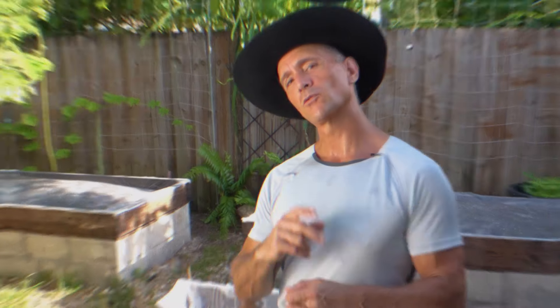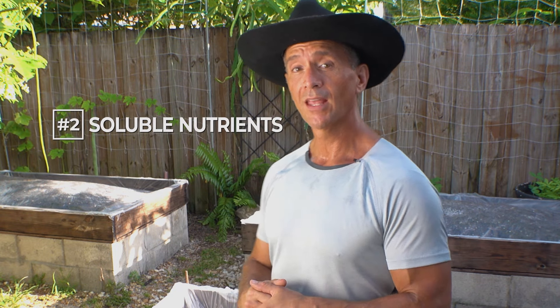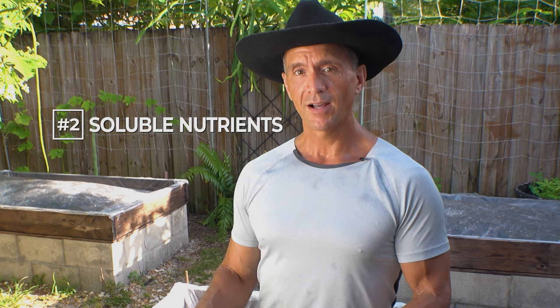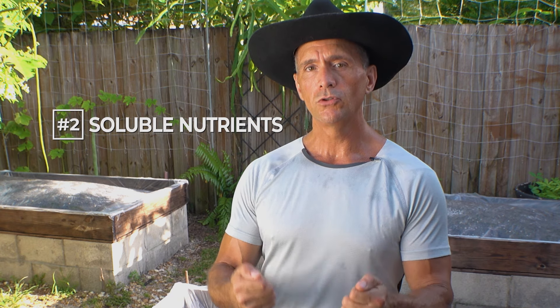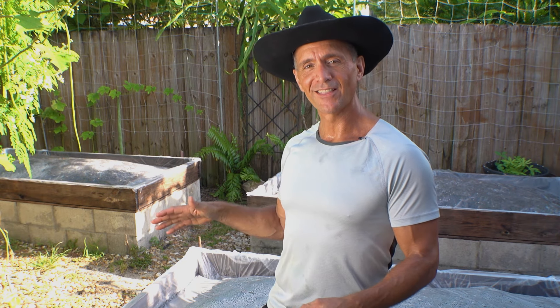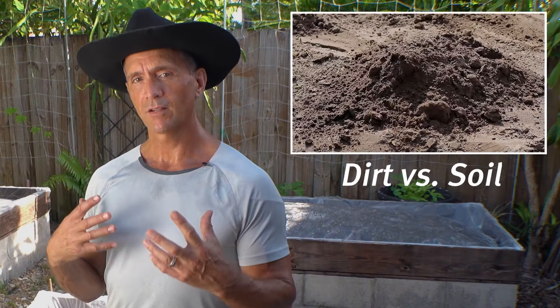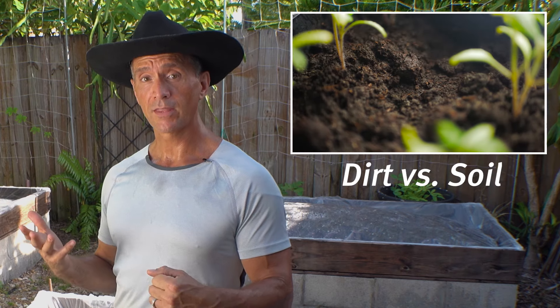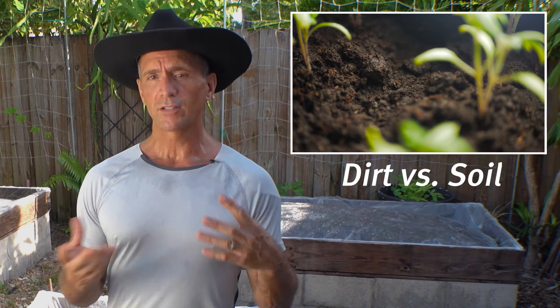That's the initial reason I started solarizing, but there are other benefits. Reason number two: the compost in the soil further breaks down in this process with all that heat, making soluble nutrients available to the plant. In my mind there's a big difference between dirt and soil. Dirt is dead to me — there's no life in it. Soil, on the other hand, is full of microbes and beneficial fungi, and plants do so much better when there's life in the soil.